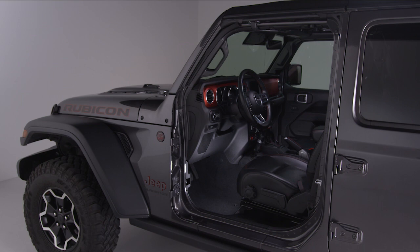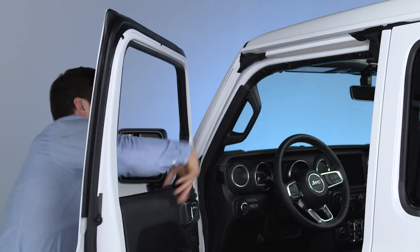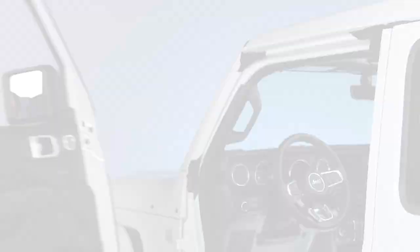you'll have to remove the front doors first. Click the link in the description for details on front door removal and installation.